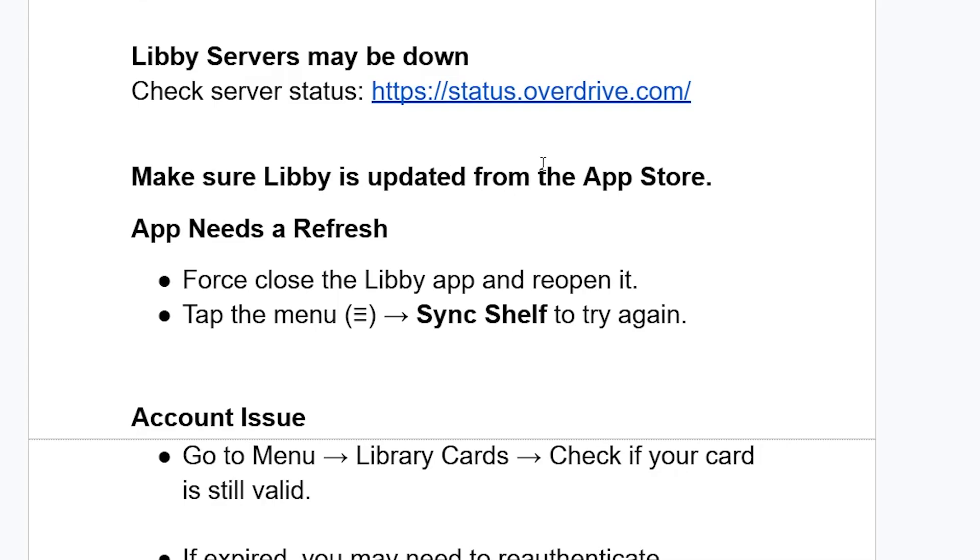Make sure Libby is updated from the App Store or Play Store. Go to the App Store or Play Store on Android and make sure the Libby app is updated.